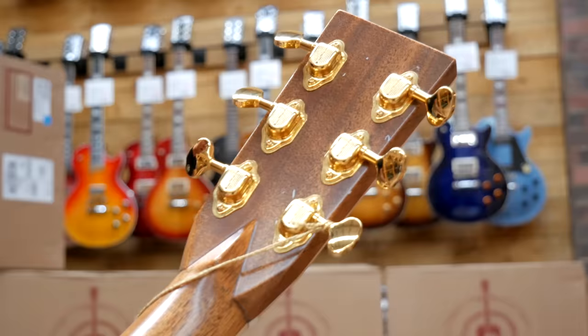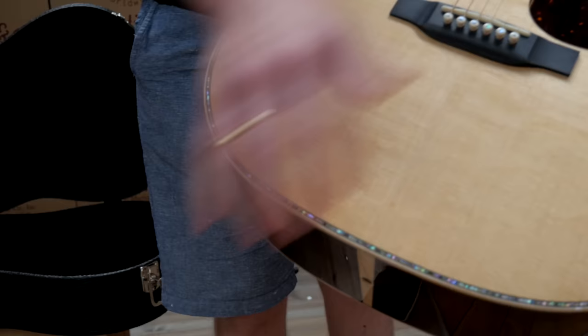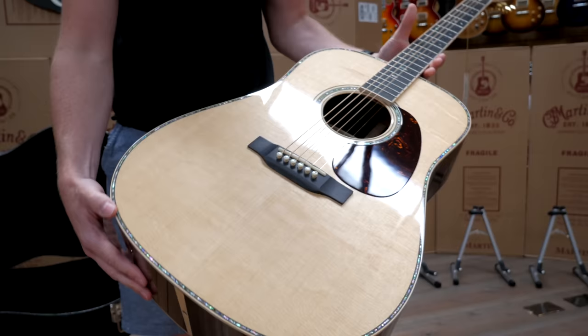Check out those tuning pegs — lovely bit of inlay, 42 style. It's going to sound epic, and it straight out of the box is beautiful.